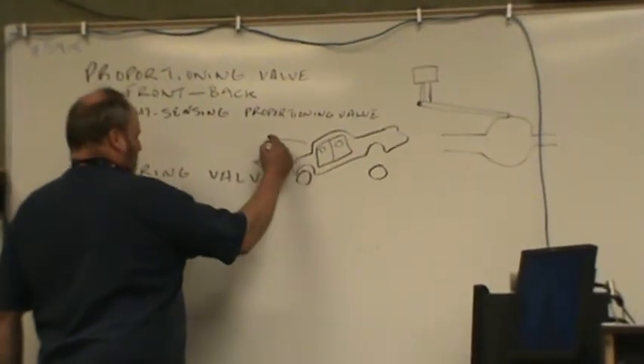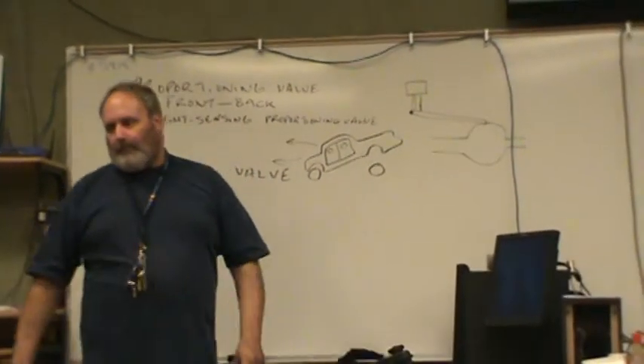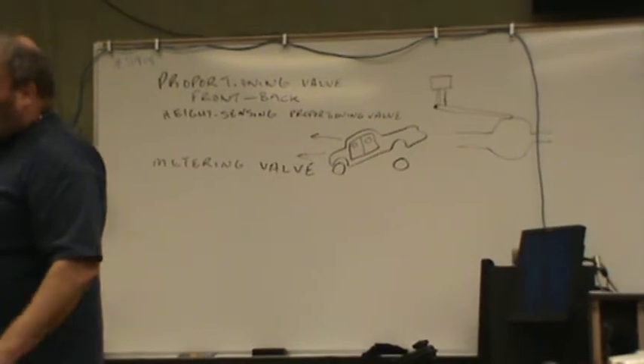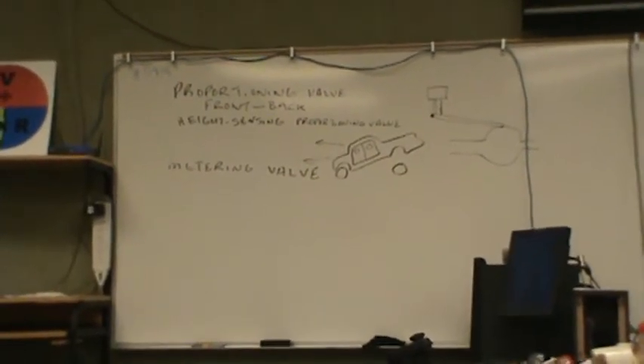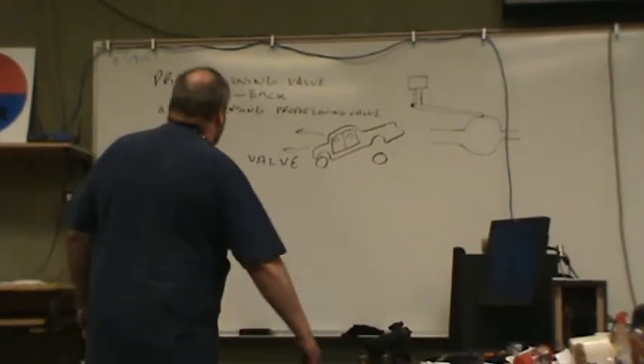So what we're pulsing would be the hydraulic accumulator? No, the pulse would be ABS. But first we're finishing off normal brakes, and then we're going to go to ABS.